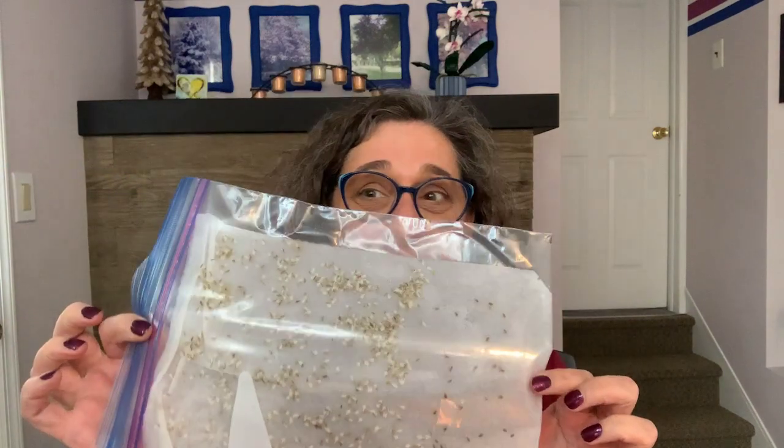Yay, spring is getting here! You guys know how excited I get about planting my garden and being out there with dirt under my fingernails. I just want to share that I started my seeds already this past weekend — I planted some lettuce seeds and in just two short days they have sprouted!